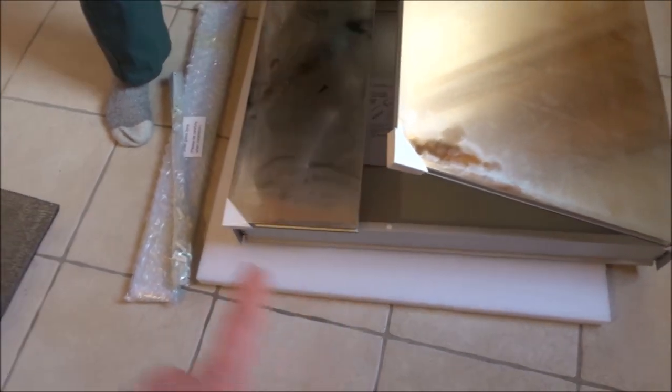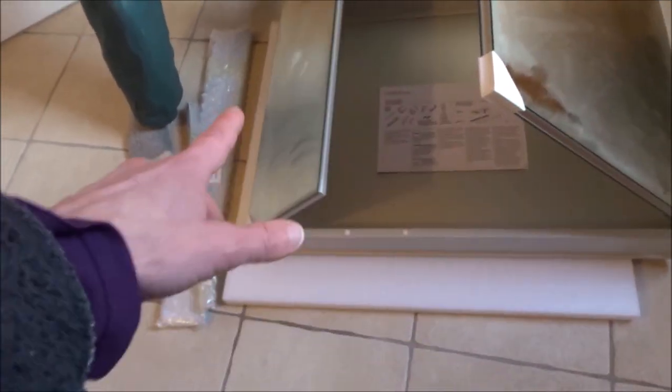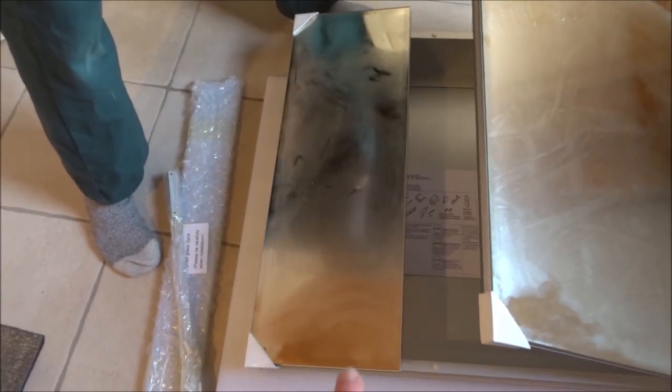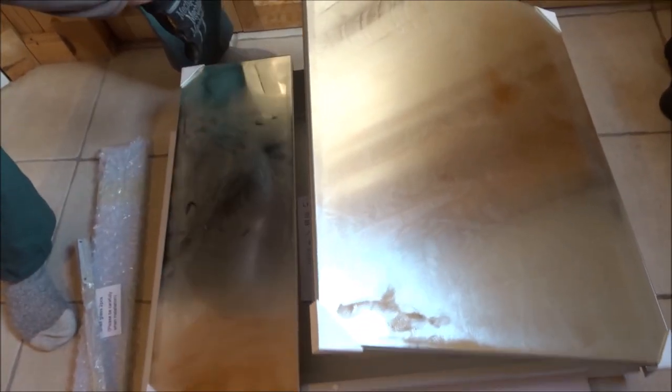It can be installed either way — upside down or right side up — so you can have the small door on the right or the small door on the left. We just noticed when we open up the doors it has soft close, so it won't slam shut. Beautiful cabinet.